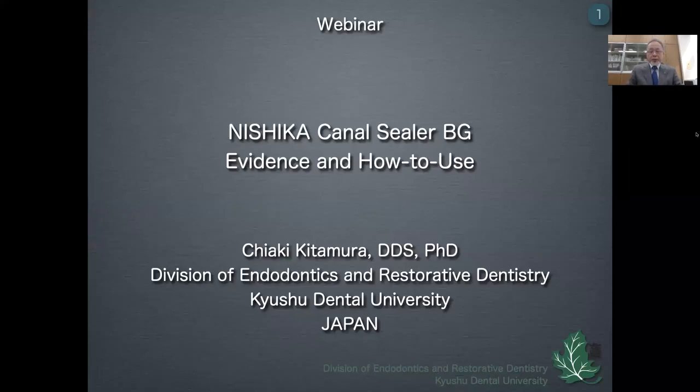Hello, nice to meet you. I'm Chiaki Kitamura, a professor of Kyushu Dental University. It's my honor to be here and share this time with you. Today, I'd like to show Nishika Canal Cera BG and its evidence and how to use it in the webinar.